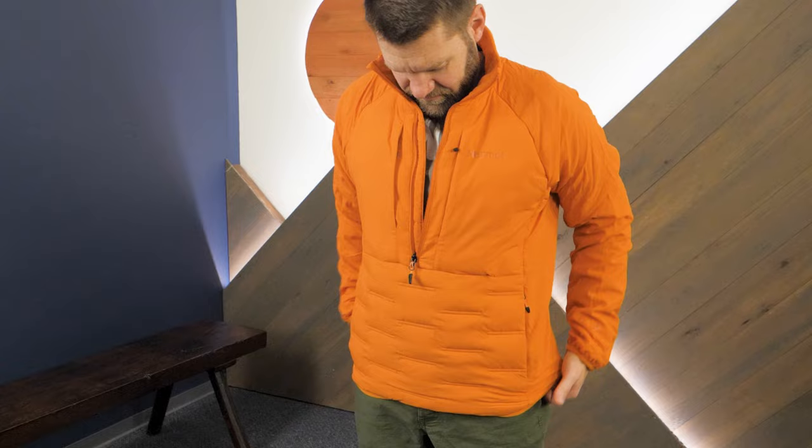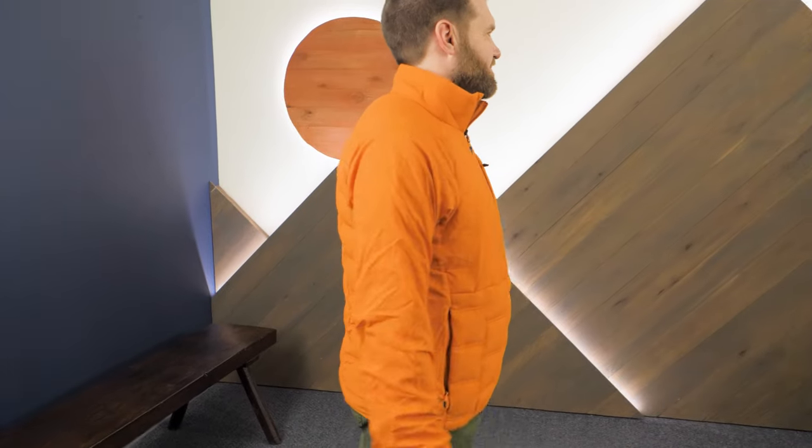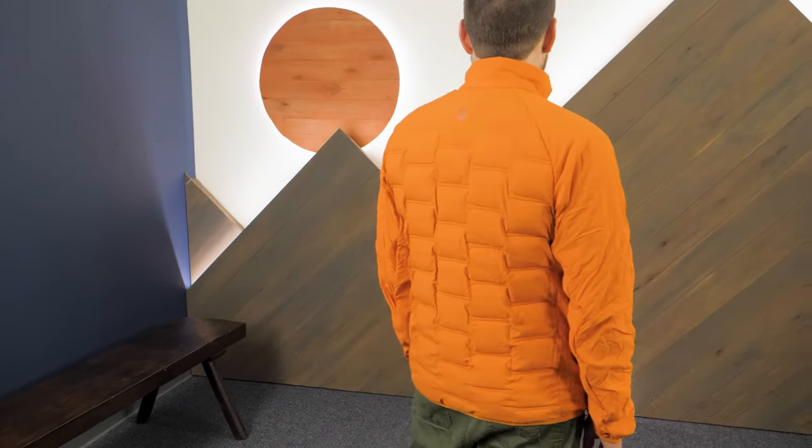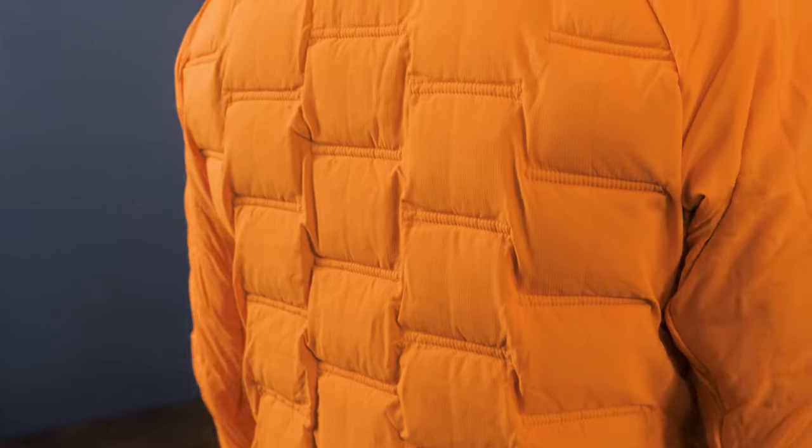Hi folks, I'm Dave, we're in Wild, and today we have the Marmot Men's WarmCube Active Alt HB Half Zip. This versatile insulated pullover uses down-filled cubes to regulate your temperature during active pursuits in winter conditions. It has a regular fit, which is great for layering, so you'll stay comfortable on stop-and-go adventures all winter long. Let's check it out.